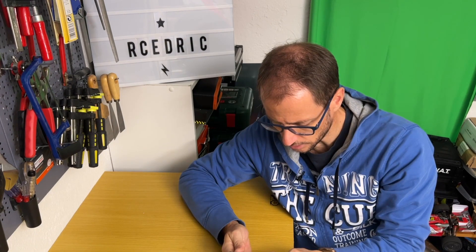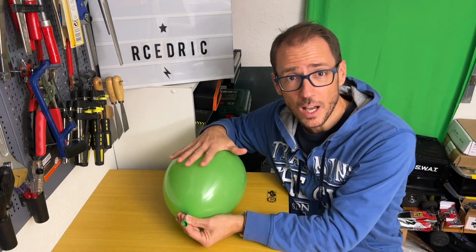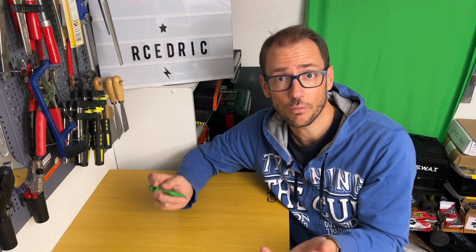When we talk about cells, we say that they have a voltage, which is expressed in volts. The volts is like the pressure of the air coming out of the balloon — the more volts you have, the greater the pressure. Always remember to check that your ESC and your motor support the number of volts of your lipo, otherwise you will burn them out.